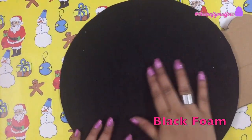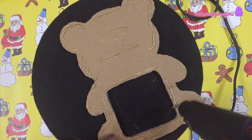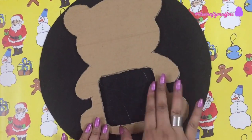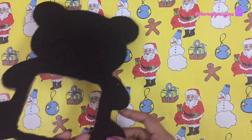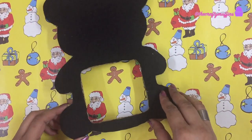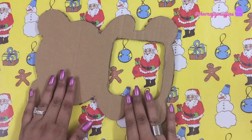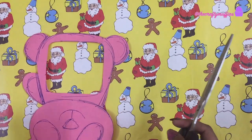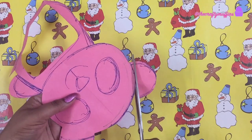Next, I took some black craft foam and glued it to the cardboard piece. I cut off the excess foam — this is what the piece looks like. This will be the back of the frame.